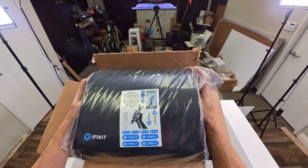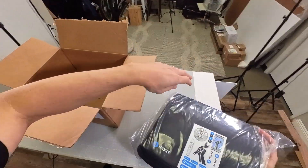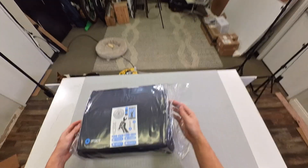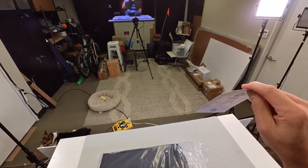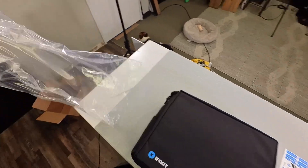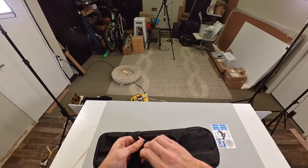So here we have the tool kit. Oh, it is big — it's a lot bigger than I thought. And we got some iFixit stickers, those are always fun. Oh, it's in a nice case.